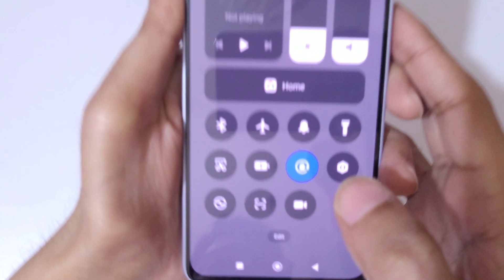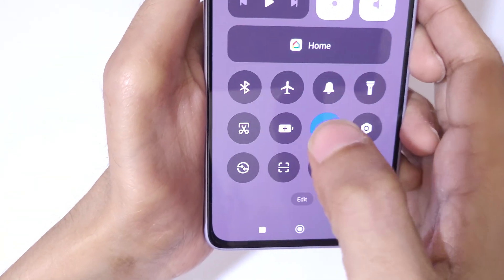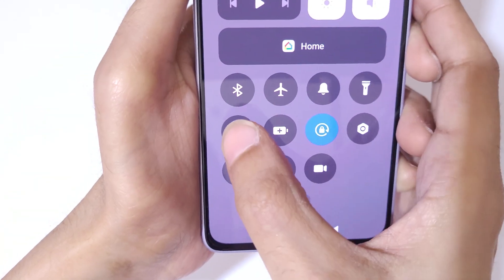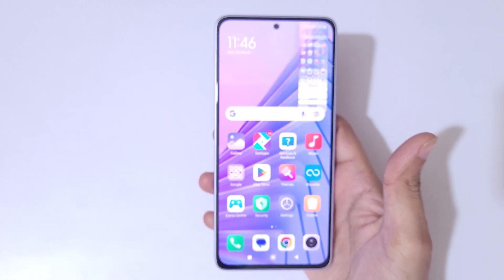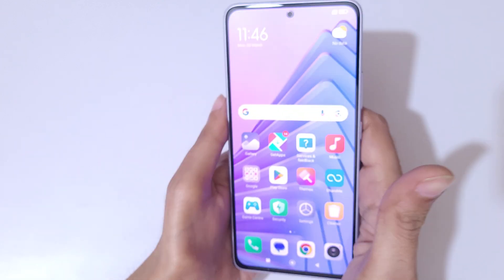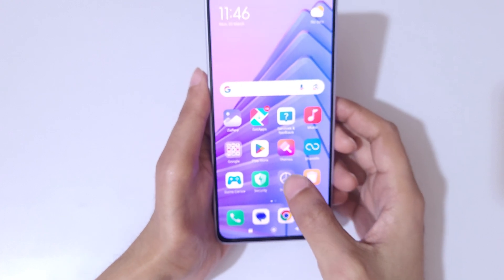If you slide down from the top to open the notification center and quick settings, you can see there is a screenshot feature available. Tap on it to take a screenshot really quickly without any problem.